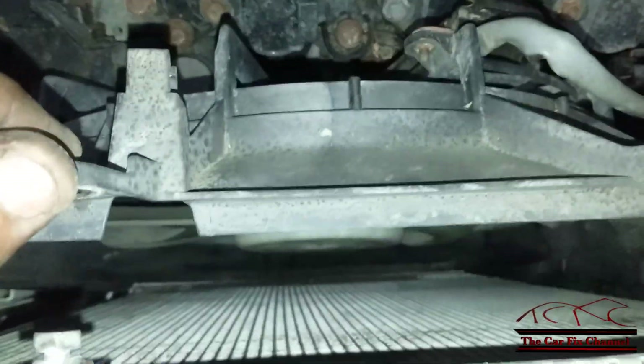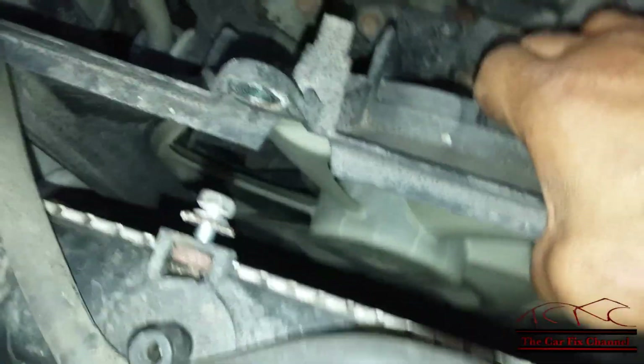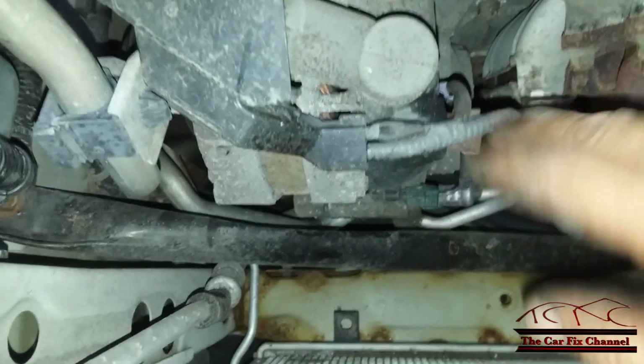Now I got the right cooling fan off — or loose. I'm going to try not to remove the left one because the alternator is right here. Both bolts are out and all you have to do is pull it out and it should come right out. Now we have enough room for the alternator to come out.